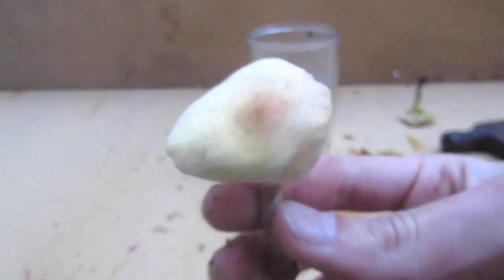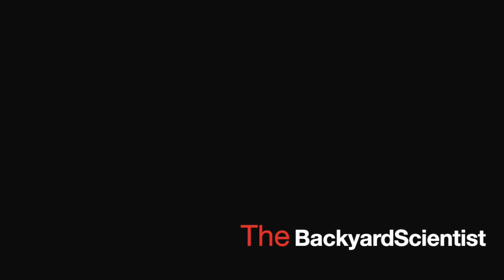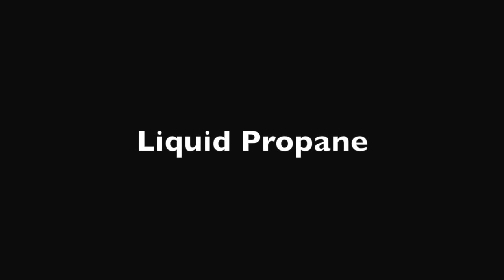Hey guys, in this video I'm going to show you how to use liquid propane just like liquid nitrogen. Backyard Scientist here. Today I've got a pretty cool experiment for you — using liquid propane as an analog to liquid nitrogen.